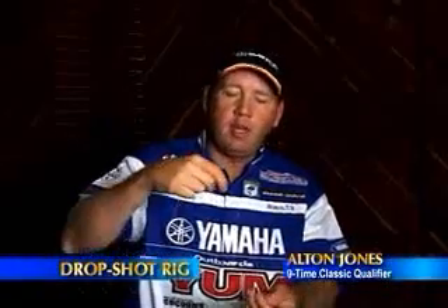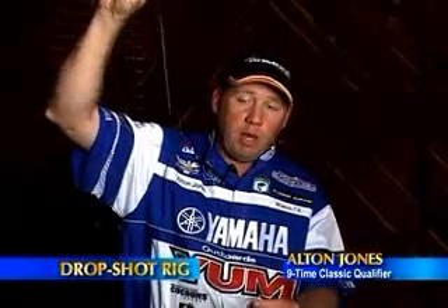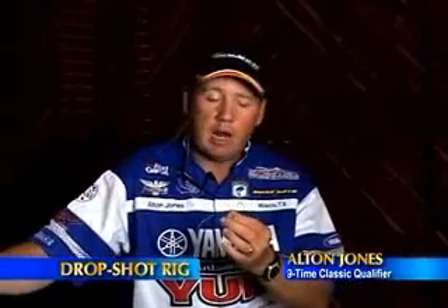What you end up with almost looks like a live bait rig. Your weight will be on the bottom, yet your bait will be suspended up where the hook is.